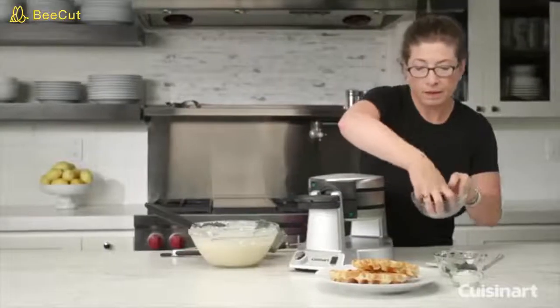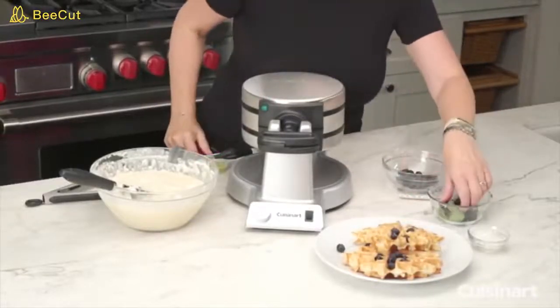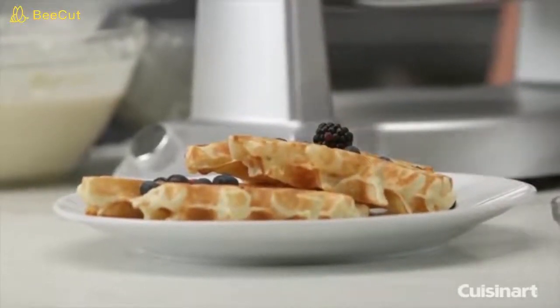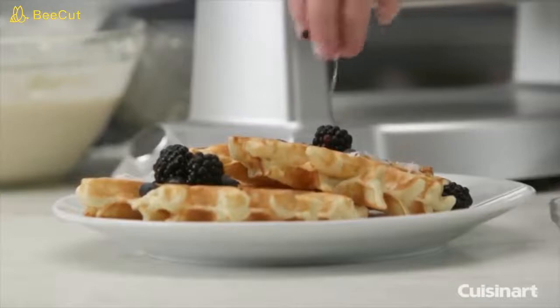You can use fresh fruit, or a nice thing to do is add a little ice cream, whipped cream, or whipped topping, or some syrup and butter. Add a little coconut to make it look really nice.